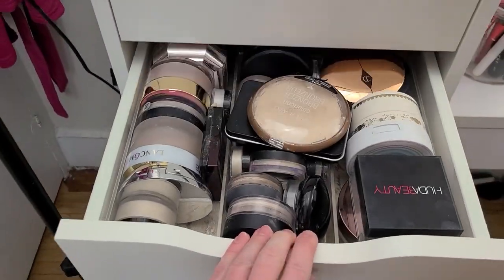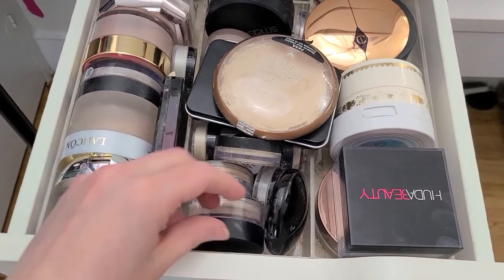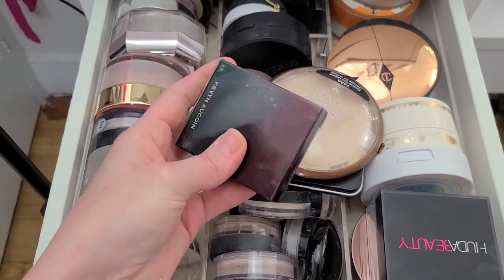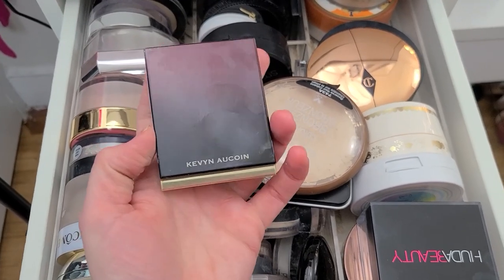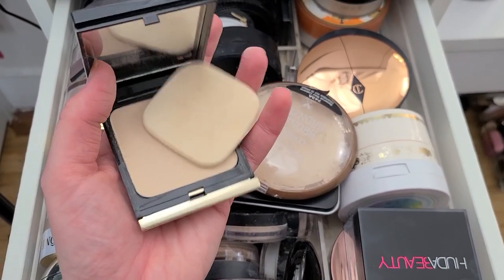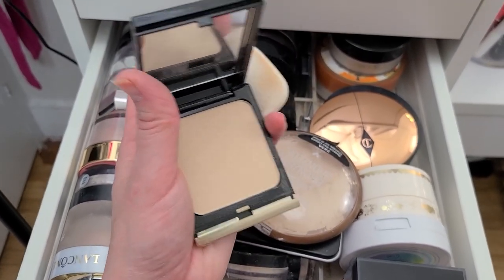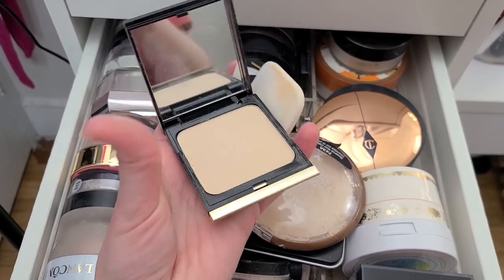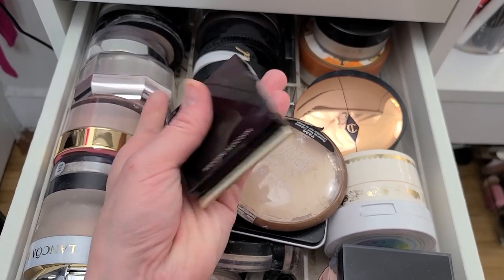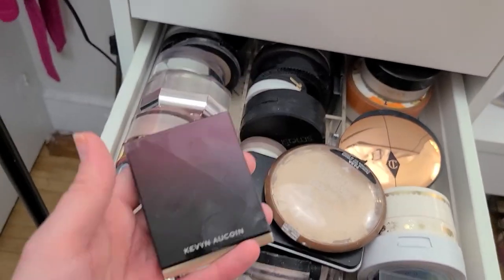Let's move down to the powder drawer — there's definitely some stuff in here that needs to go. I bought this Kevin Aucoin powder at TJ Maxx quite a while ago. I bought it because it's Kevin Aucoin and you get excited when you see luxury brand names at TJ Maxx on a deep discount. But I've never used it and I don't think it's anything real special. I've probably had it for at least a year if not two. The fact that I've never used it is ridiculous — bye-bye.